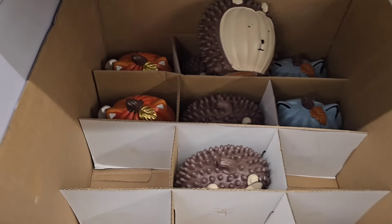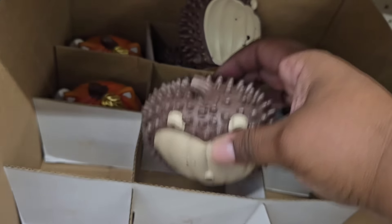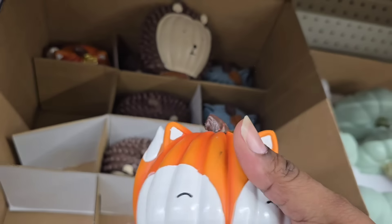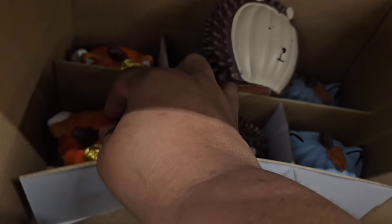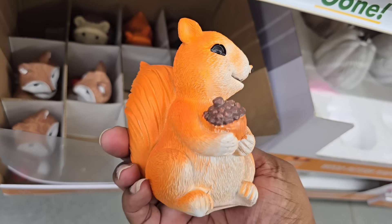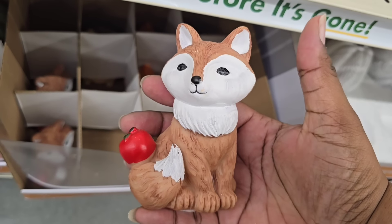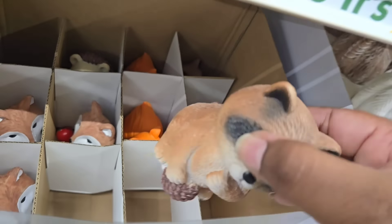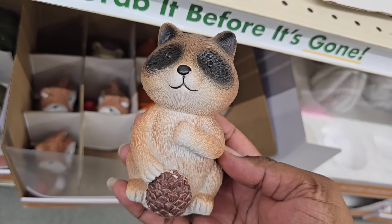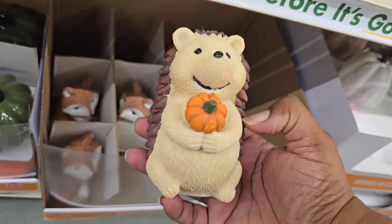Another new item — look at these pumpkin-shaped little animals. I've never seen these before. There's what I think is a porcupine, a little blue one, and a fox with a pumpkin head design. They also have critters like a little squirrel in pretty colors. If you get one of those tiered trays from Dollar Tree, these items would be perfect to display on them. There's also a little raccoon holding a pine cone — just adorable. Be on the lookout for these; they're super cute for $1.25.